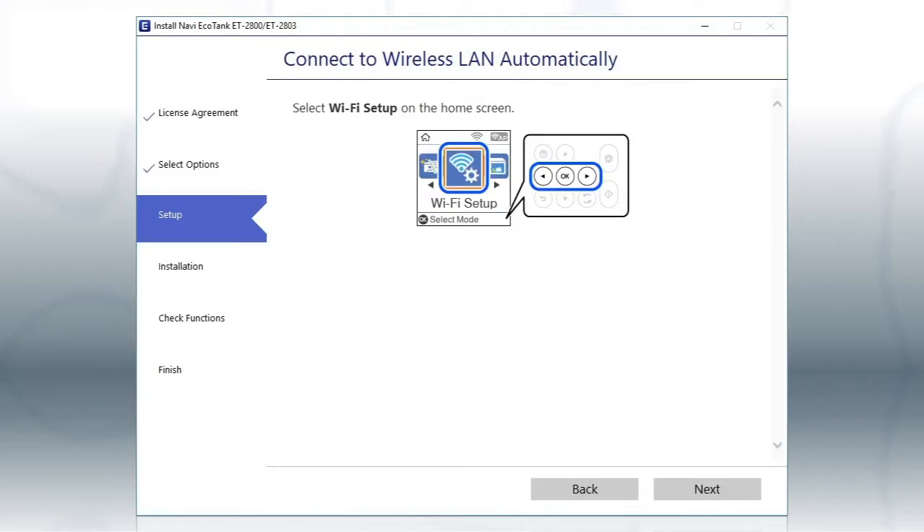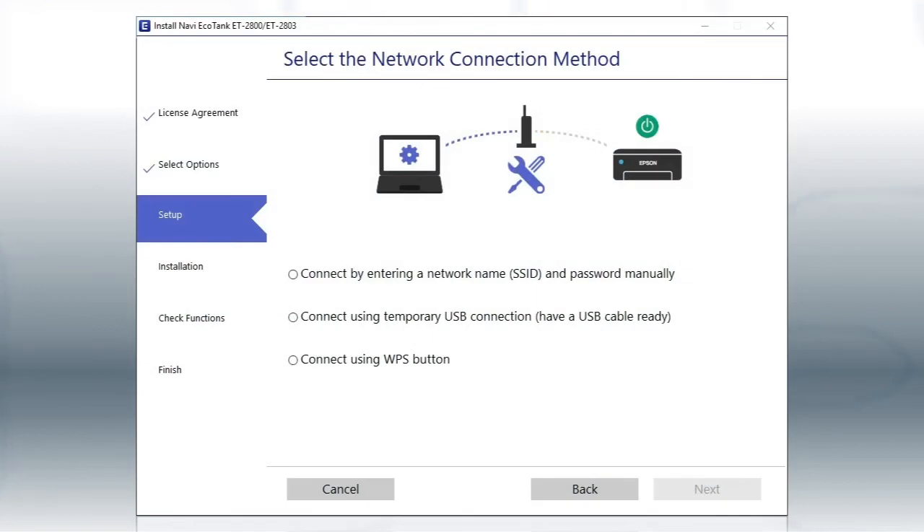Then follow the rest of the on-screen instructions. The installer will automatically connect the product to your network, and your setup is now complete. If the installer is unable to detect your wireless settings, you see this screen.